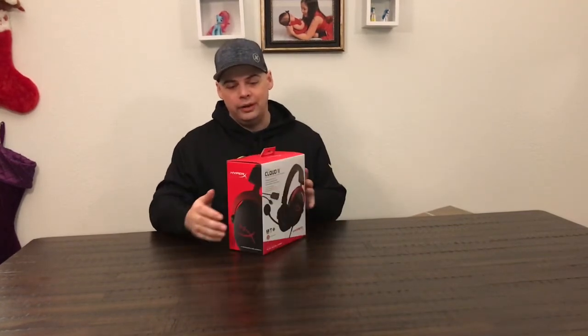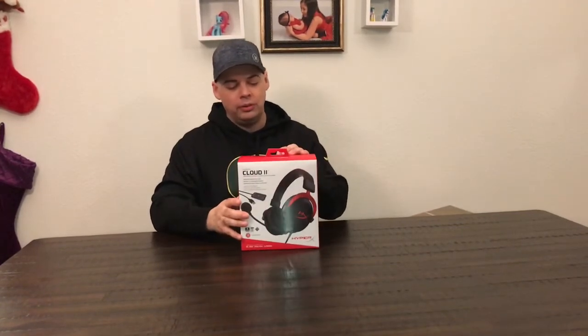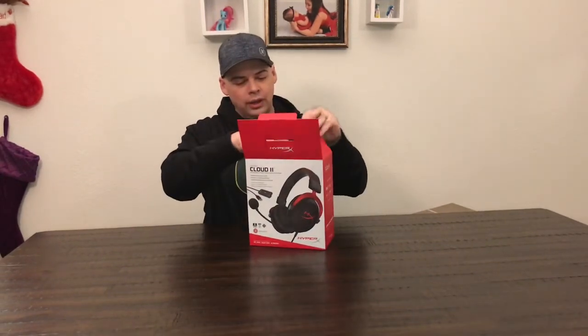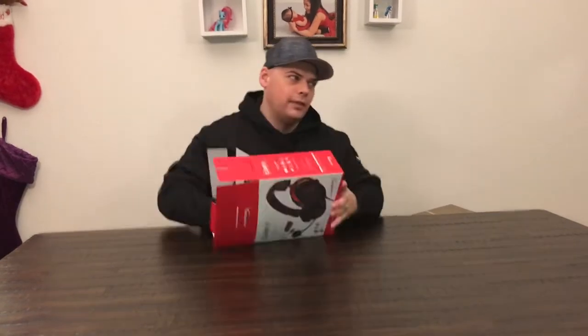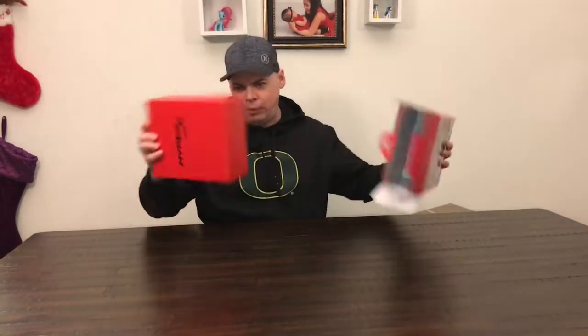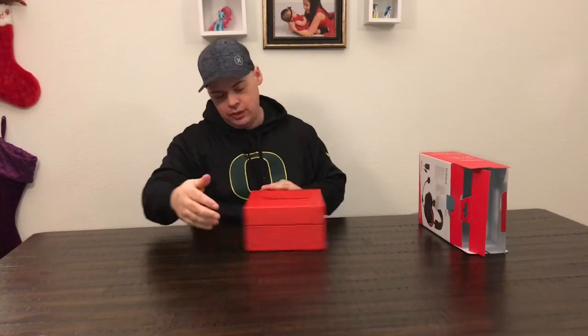Everything and anything that you would need in one complete headset. So let's get right to it. Let's open it up, see what we got. We got a handy dandy box. That's a pretty fancy looking box — it's got the logo on it and everything.